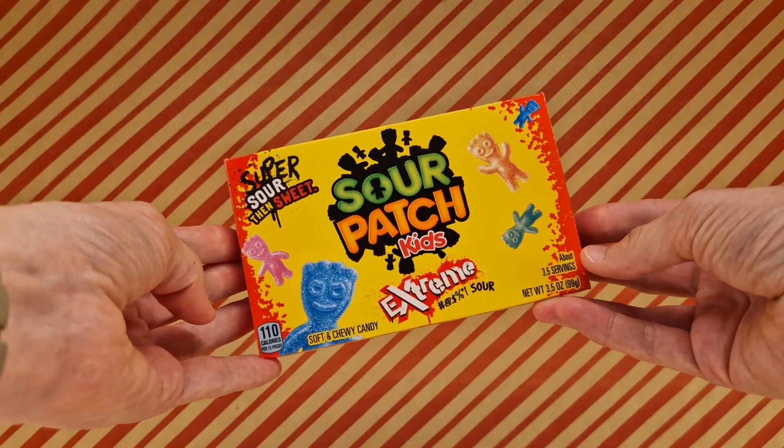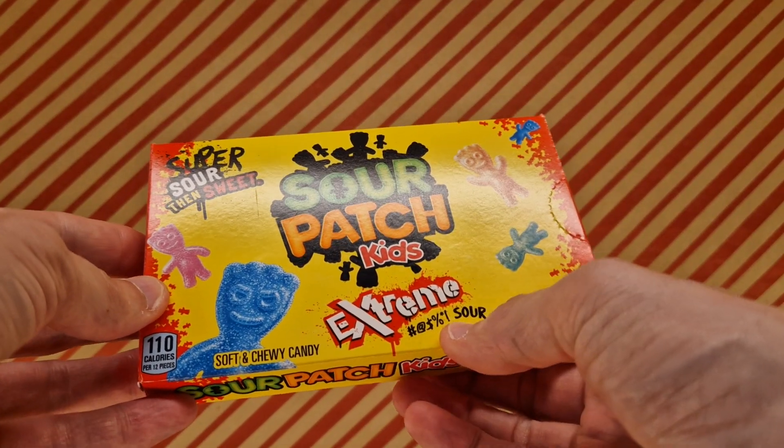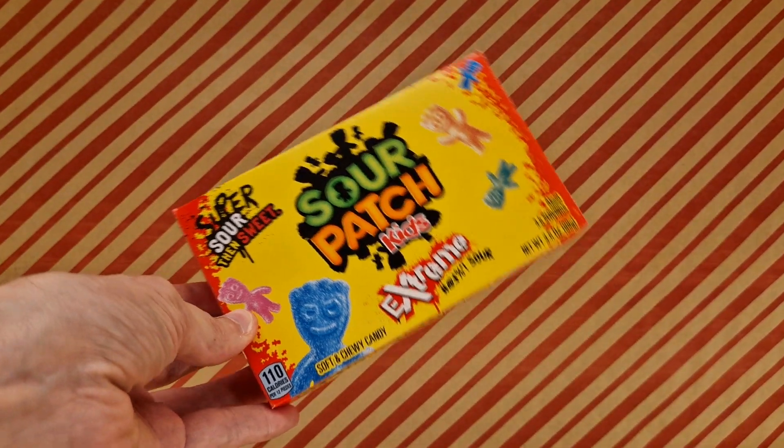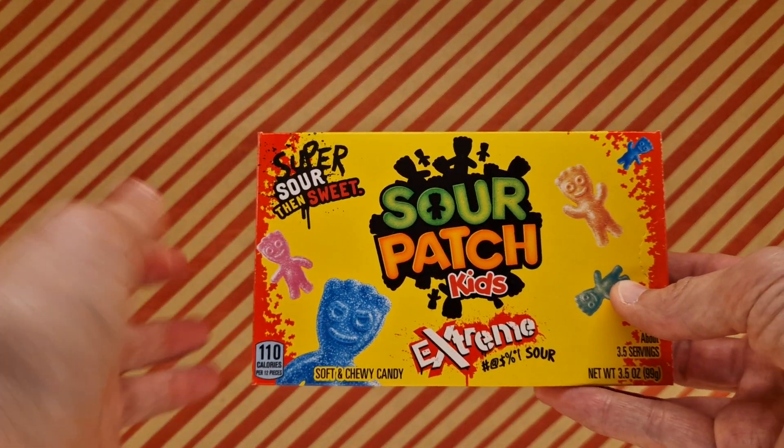We got ourselves some Sour Patch Kids — Extreme Sour. Extreme expletive sour. So, super sour then sweet. I wonder, this is an American candy. Or sweetie, depending on how you put it.